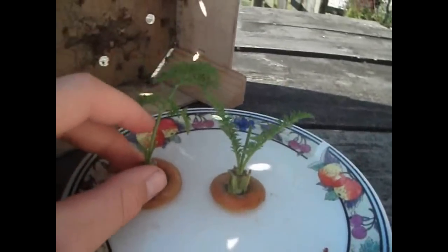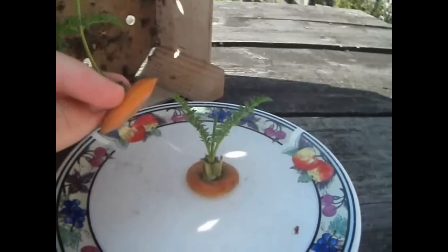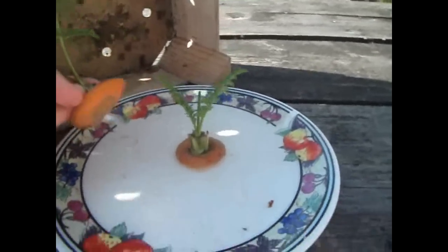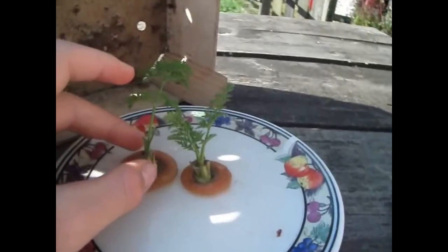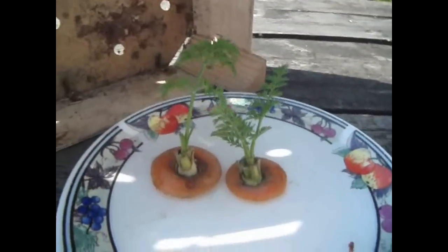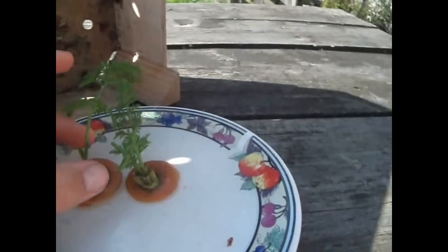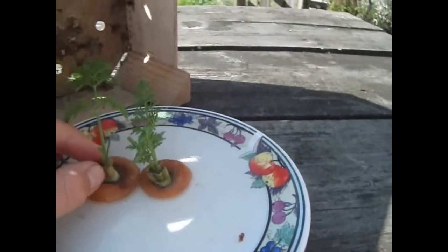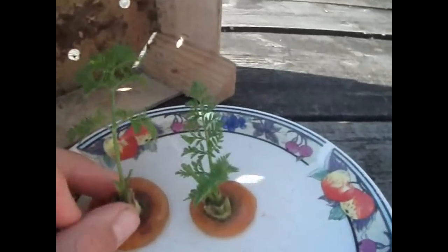With the experiment, the actual carrot itself — the root — it won't grow at all. It's just going to stay the same size, so there's no point trying to propagate it as it will just create leaves. Hopefully in a month I'll show you what it will look like later on.